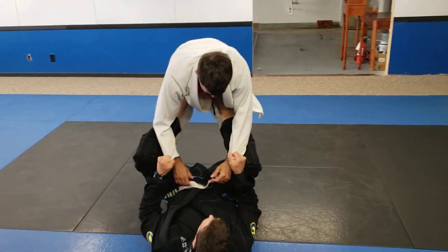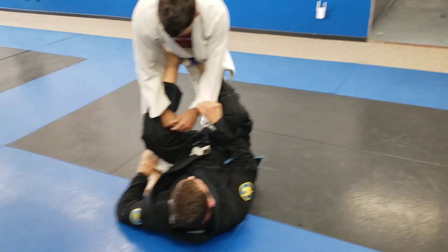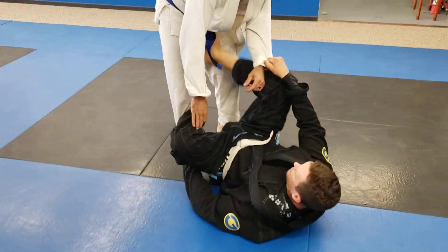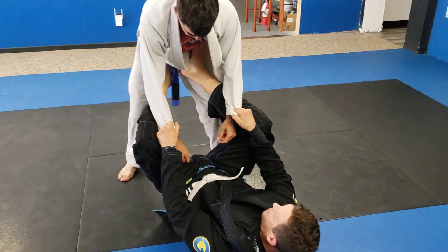I'm going to drill the set up for the tripod sweep. Starting with feet on hips, the person on top steps forward — that's the side we're going to grab. Whatever pant leg you're grabbing, that's the foot on the hips. The other foot goes behind the knee.